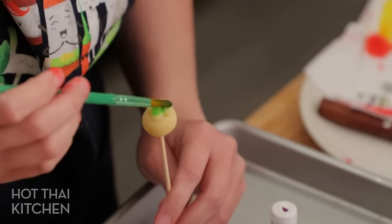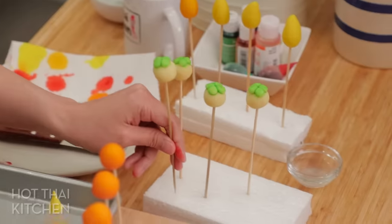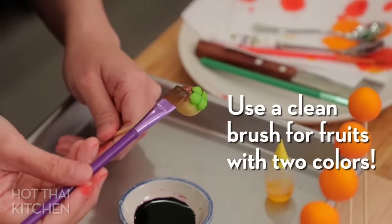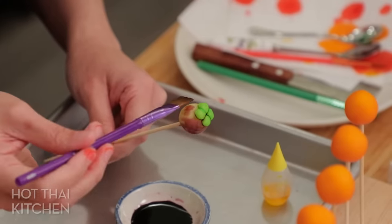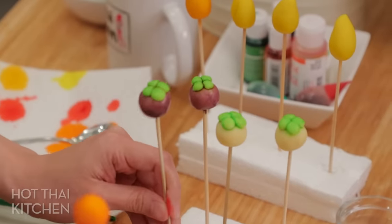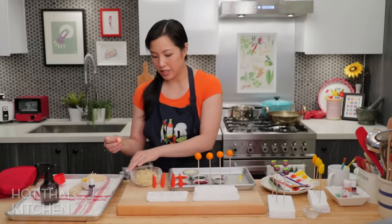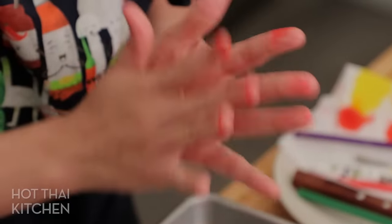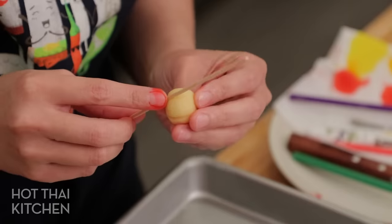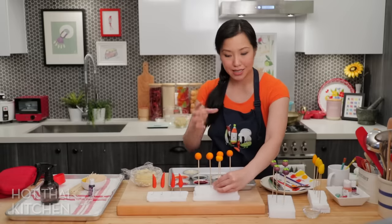For the mangosteen, the top has to be green and the bottom has to be purple — paint the light color first. I find the purple a little terrifying when it's so dark, but look at that — how cute! This will all look much better once they have a glaze on top. I forgot to show one more thing: making a pumpkin or Chinese gooseberry. Start with a circle, push it down a little, and then use a skewer or toothpick to make ridges.